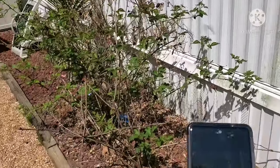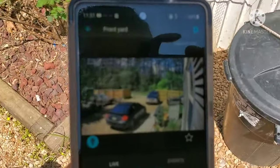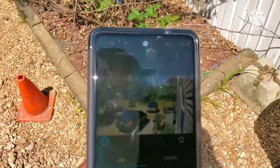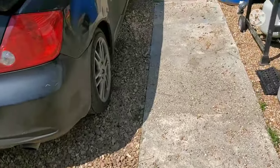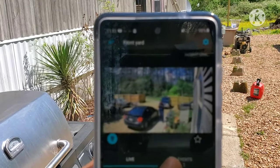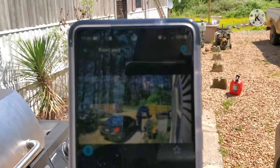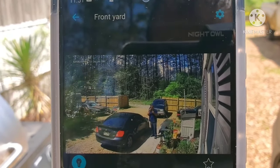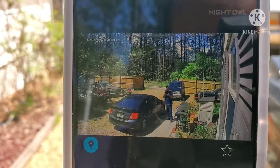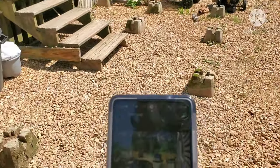Trying to keep things somewhat neat so it looks decent. As we can see looking over at the camera, there I am right there holding the phone — the live feed is showing. Yep, cameras are online, working, all that good stuff.